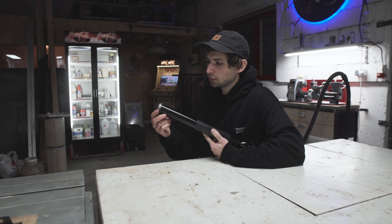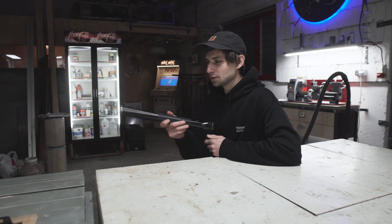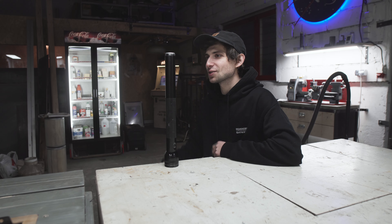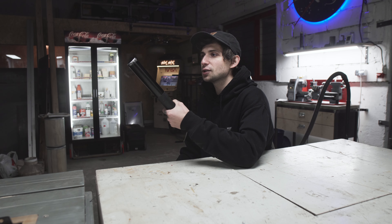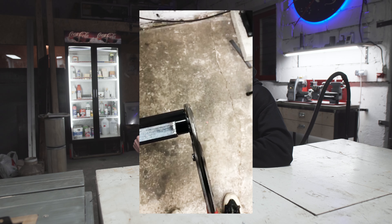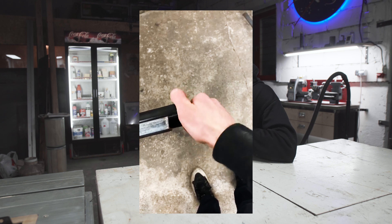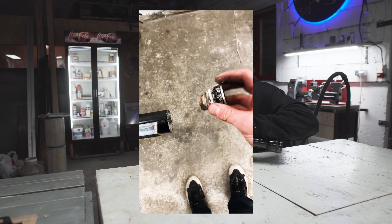It actually got corroded so bad that we couldn't unscrew the end cap for many, many years. So it's been laying around in our summer house for a good 10 years until recently I took it to my workshop. I squeezed it in between two steel angles because I didn't have a vise back then, and used my large Knipex Cobras to unscrew the end cap. And what I saw inside was shocking.